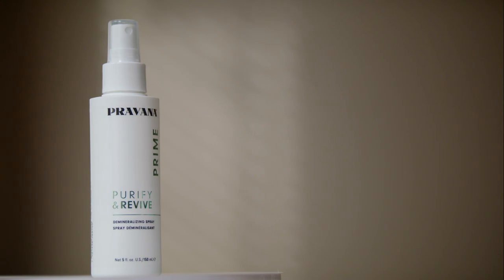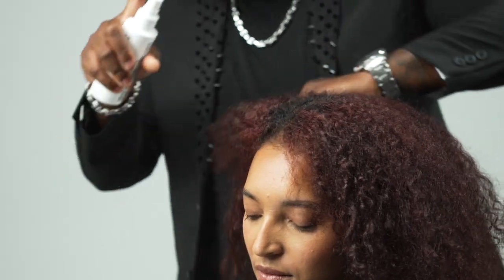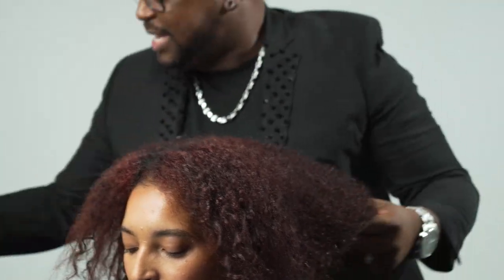To begin this application, I apply Purify and Revive Prime to diminish minerals prior to chemical services in just three minutes. No rinsing required.